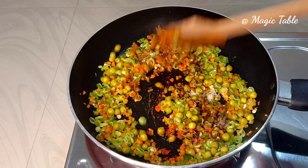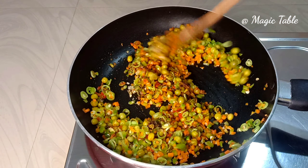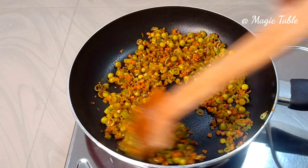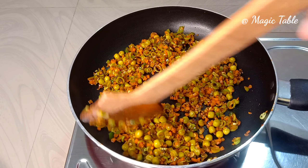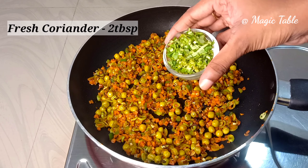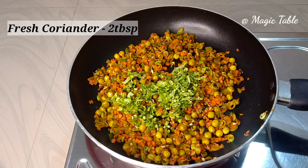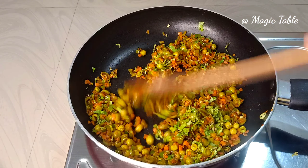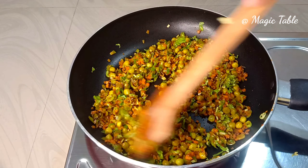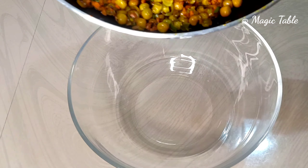The cutlet mixture is ready. We will mix it in a little bit.